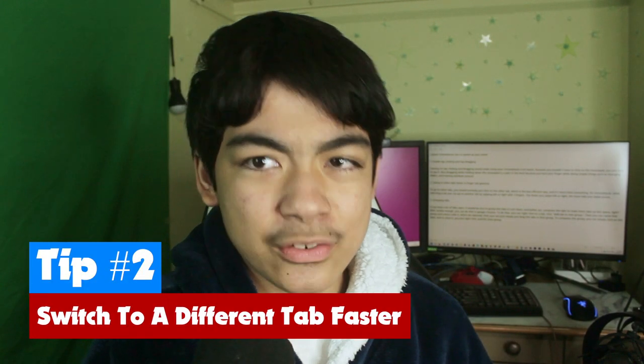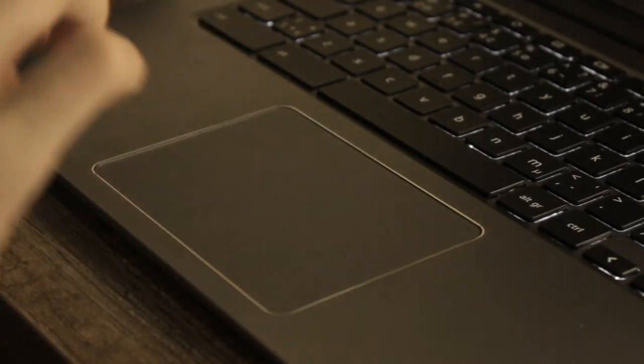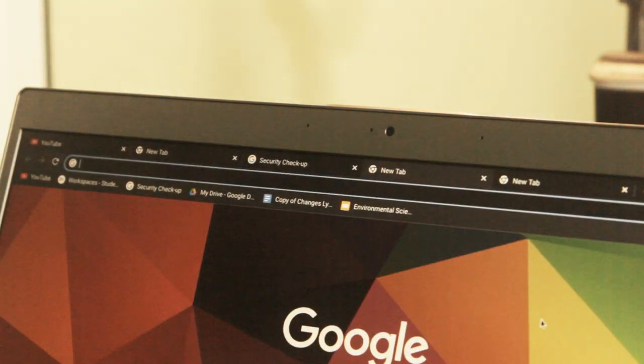Tip number two is learning how to switch to a different tab faster. The way most people switch tabs is to bring the mouse cursor up to the tab and click on it, which is the less efficient way. But on Chromebook, you can actually take three fingers and swipe across the trackpad to go to a different tab. The further you swipe left or right, the more tabs you swipe across.